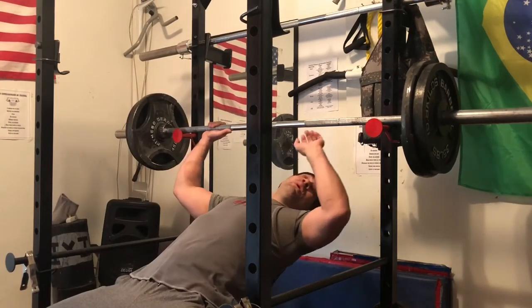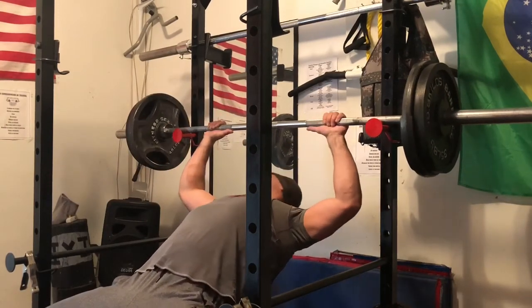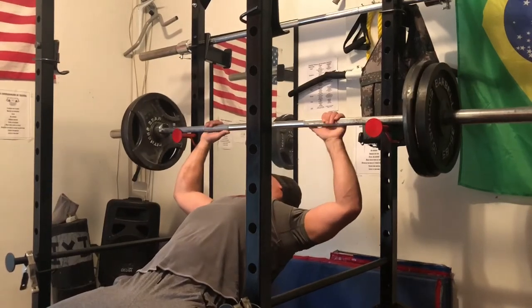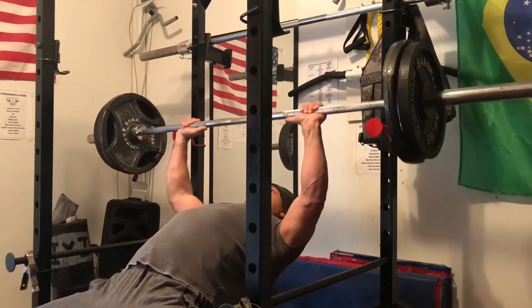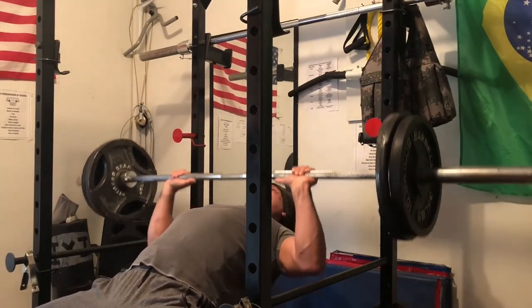Third set — 205 again, and I'm doing three reps this time. Once again, it must be completely controlled.